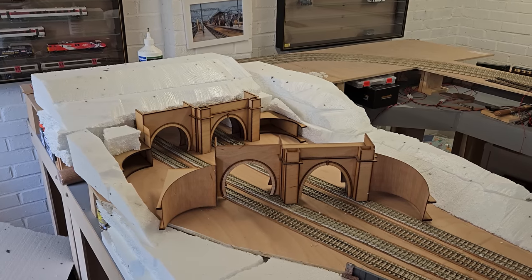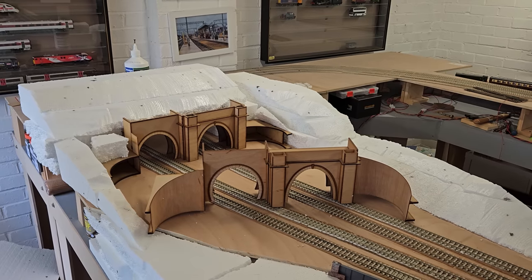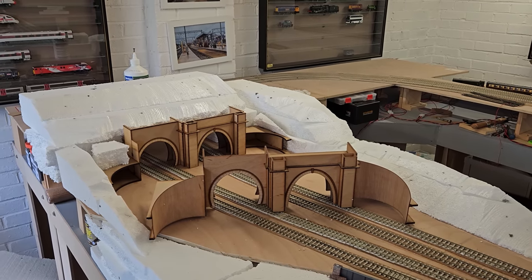Hello and welcome once again to New Junction. It's been a bit of time since the last one, so it's time for some progress on the layout.